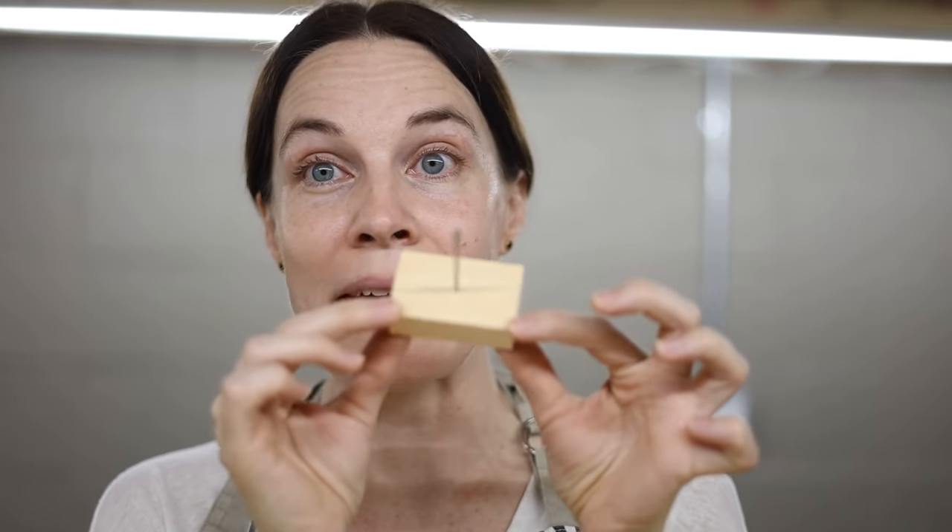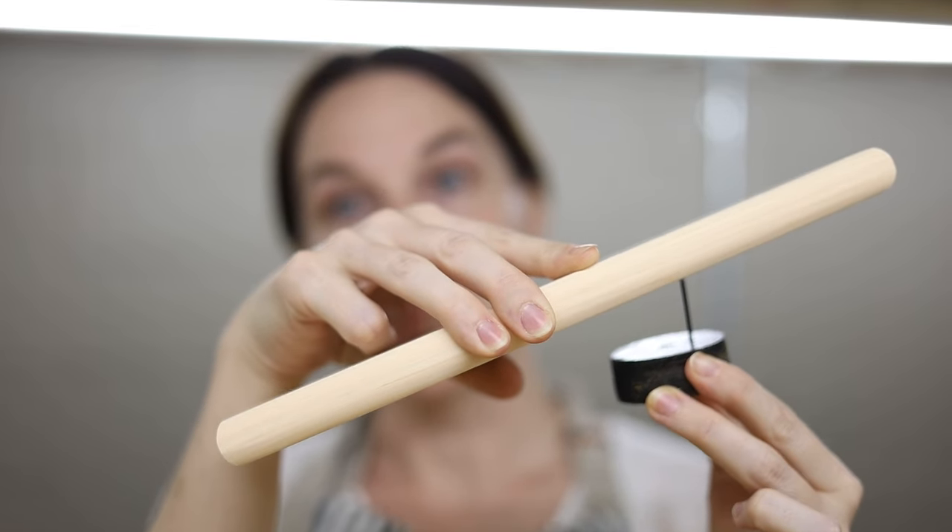For drying your stained pieces, I create little supports from scrap wood with a nail in it — they sell these in stores but you can easily make your own. Try to use a skinnier nail so it leaves a smaller ring. Keep in mind that the edge of your piece that's touching the support will have slightly lighter stain because it's resting there, so you won't get a fully even look right at that bottom edge.